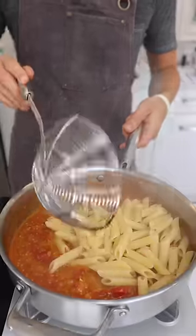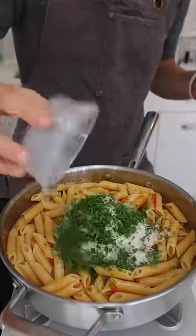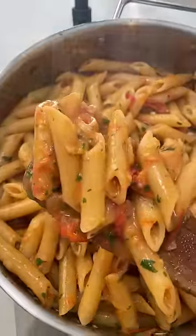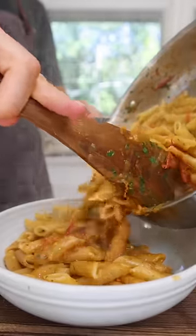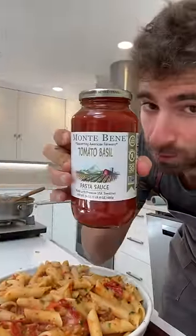Add your al dente pasta and let the noodles absorb that sauce. Finally, some parm and some parsley, and mix. Now that's a creamy transformation — a 15-minute dinner that's gonna crush any store-bought sauce.